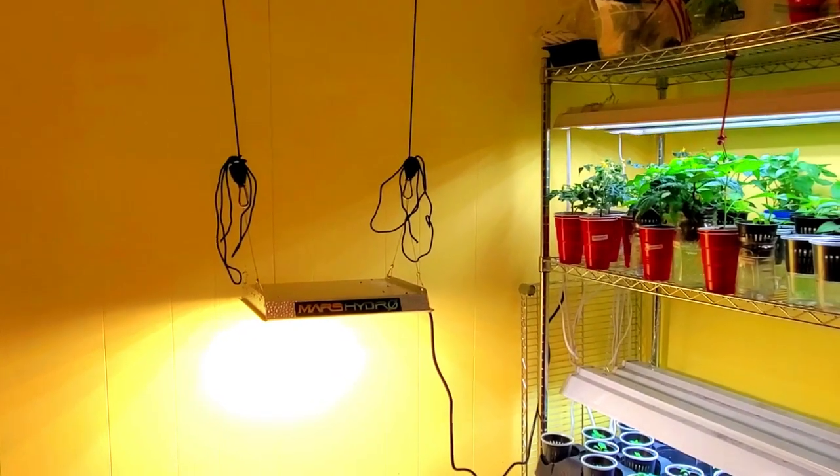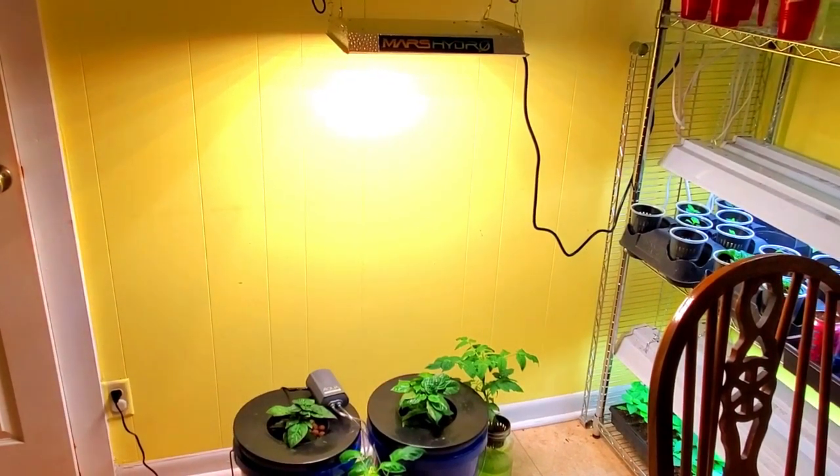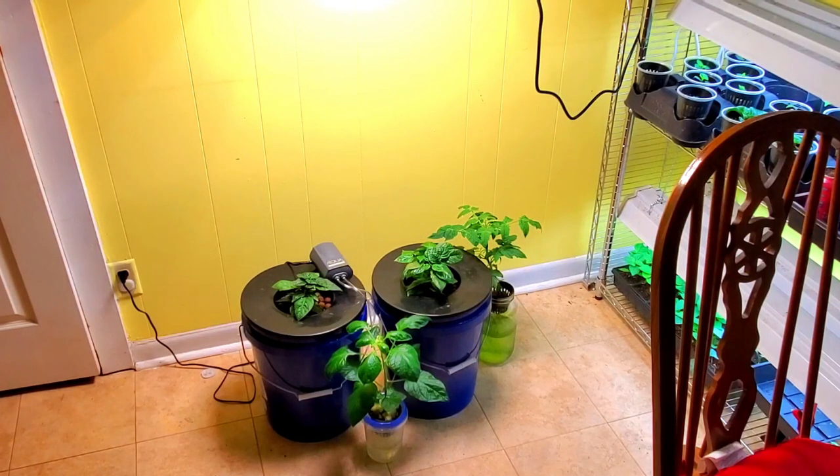It comes with a recommended spacing of about 24 inches for vegetative growth, and it has a little card that suggests different height ratios for different stages. Right now I've got it over the two Carolina Reapers in the DWCs. But overall it's working great. Overall, I'm happy with this Mars Hydro 600 watt LED grow light. It works well and provides a great amount of light for your plants. It's easy to install and comes with everything you need, so you literally have to buy nothing else.